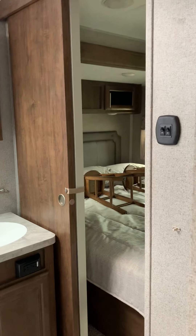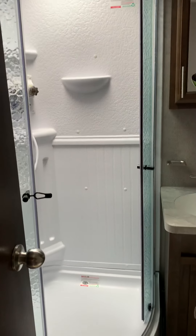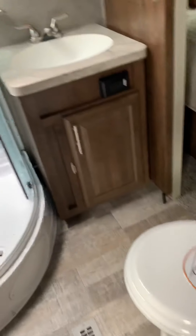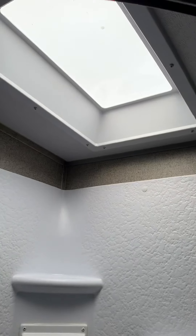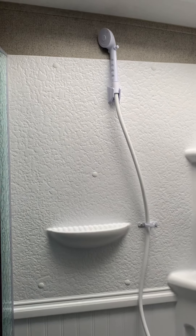There's a good-sized bathroom with a separate entrance from the master bedroom or from the main hallway. There's a nice vanity, a toilet with room in front of it — which you don't always get — and a good-sized shower. Taller people can still stand comfortably in the shower because it has a skylight overhead. The ceiling height in this travel trailer is impressive.